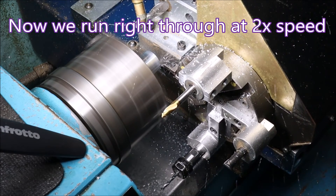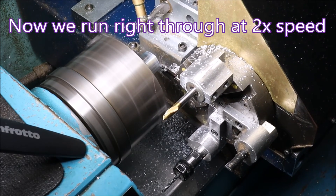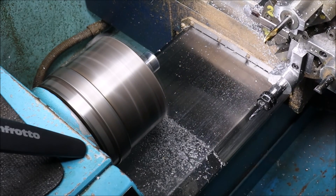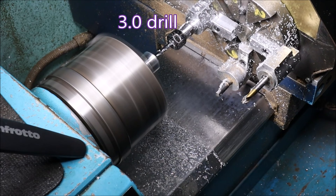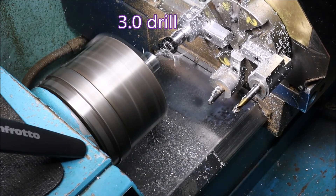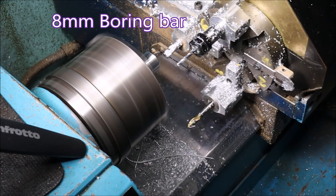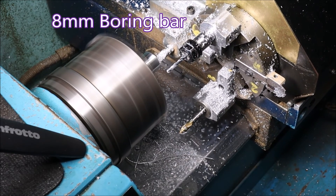Now we'll do a run-through from a different angle so you can see the turret — the whole thing done in one hit. I'd like to thank those of you who left comments on the last video. It's at about four thousand views now; normally a video of mine would be one and a half to two thousand views in that time. Thank you — most appreciated. If you have any comments on this video, that would be great.